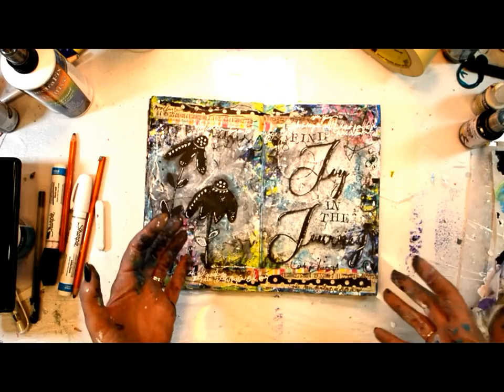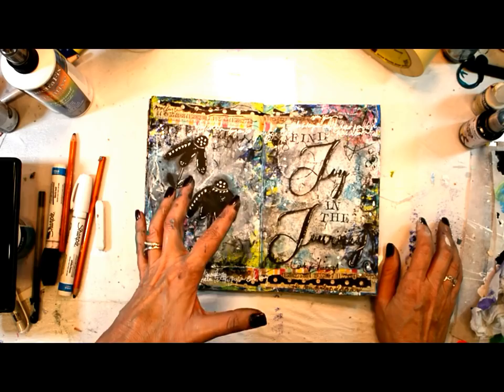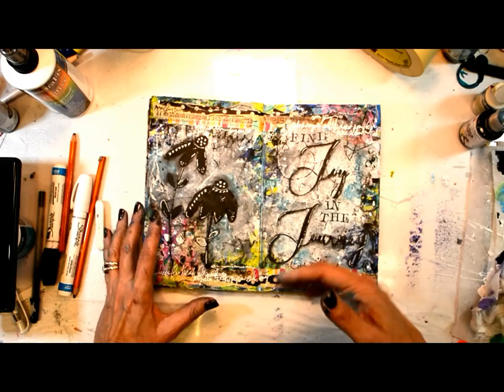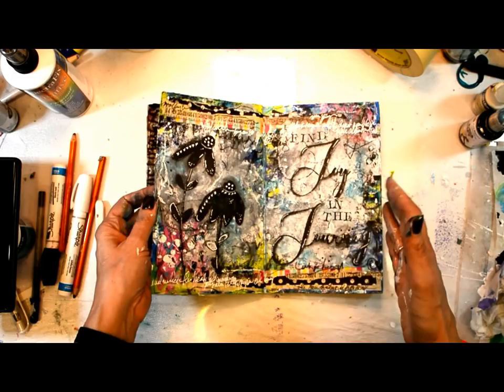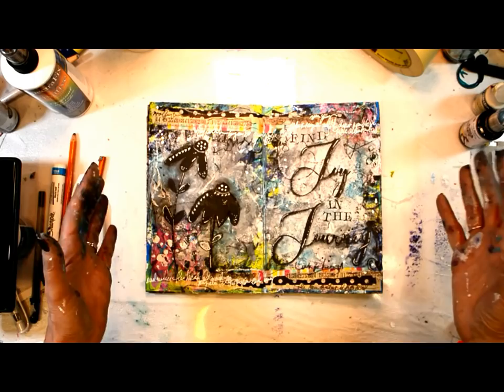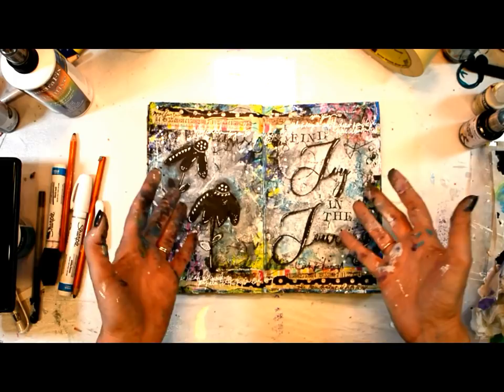I'm going to resume Crash the Stash on Thursdays — I stopped because there wasn't enough time, but I'm going to do it at least once a month. Very simple and compressed into a quick journal page, no real voiceover or instruction, just some inspiration for you. I'm doing it so I can use up all the copious amounts of papers that I have — it's kind of insane. My journal is like this friend that I come home to, and I love working in it.